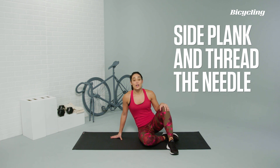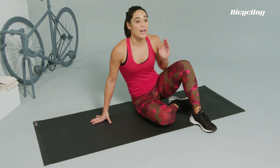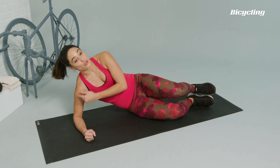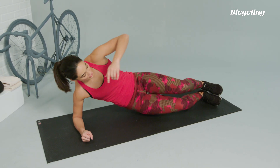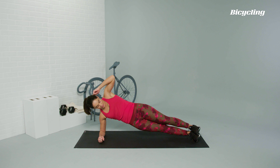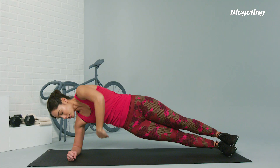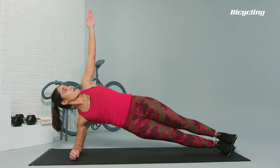Side plank and thread the needle. A great exercise for the obliques to help stabilize you while you're on the bike. Setting up for side plank: make sure that the shoulder is right in line with the elbow and that the feet are stacked. Lifting up — straight line from the head to the heels. Opposite arm reaching up towards the ceiling, then reaching underneath you to thread the needle, and then coming right back to start.